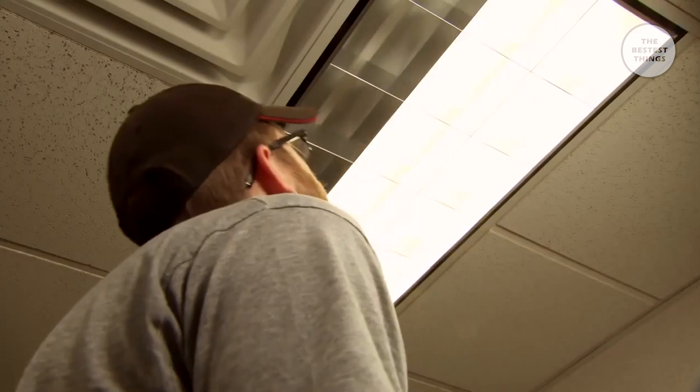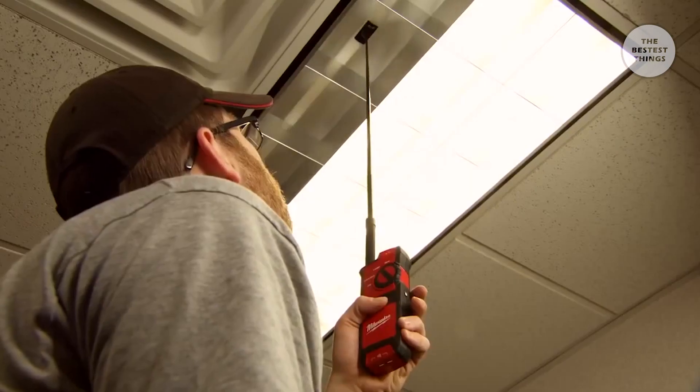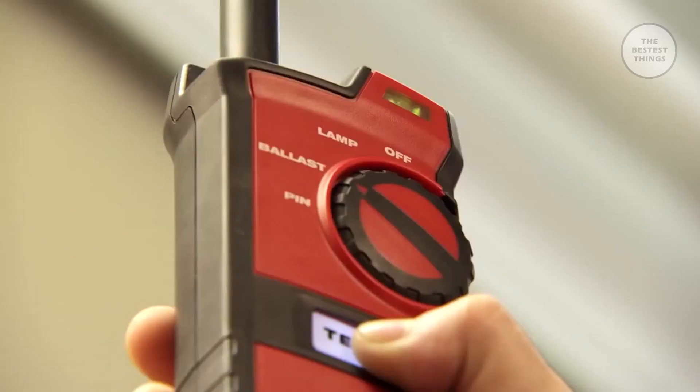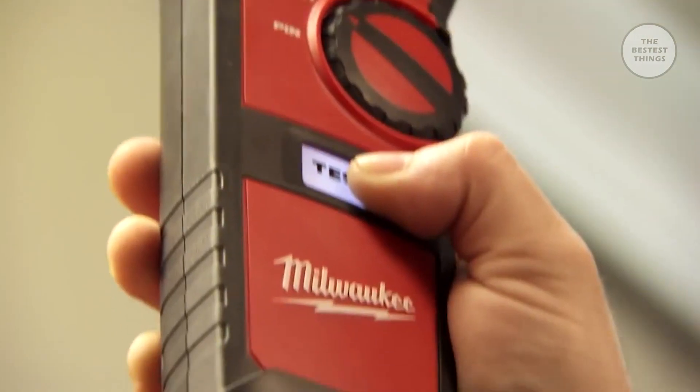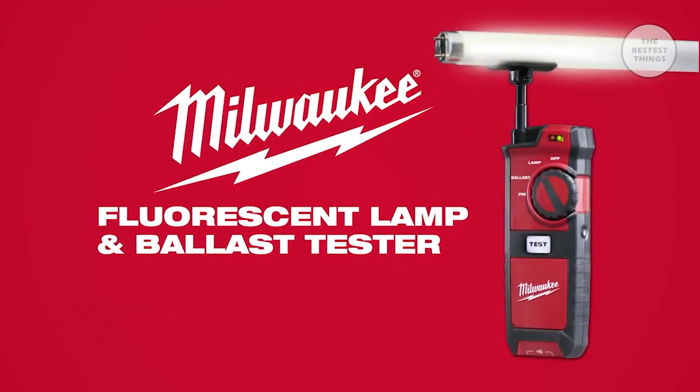We're able to diagnose and analyze the problems quicker. On normal ceiling heights, we can use the extender rod and test the lamp without ever having to pull out a ladder, and know exactly what we need to fix the problem. To be able to save that time with that tool over a course of a year adds up to a lot of money to the bottom line of the building owner. And for us to bring that efficiency to them with one tool means a lot to them. For 10 times faster troubleshooting, get the Fluorescent Lamp and Ballast Tester from Milwaukee.